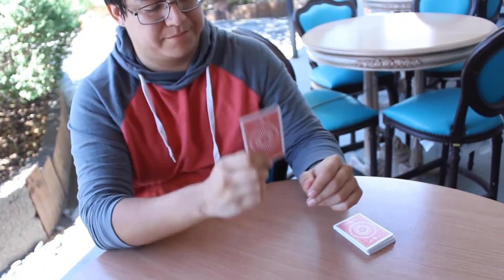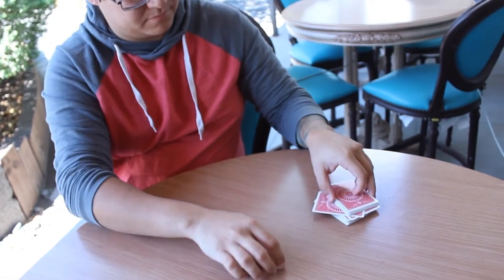Cintio allows you to secretly mark a signed selection right in front of your spectators in real time. Cintio comes complete right out of the box — a custom built gimmick placed into a normal Sharpie.